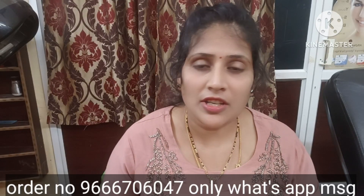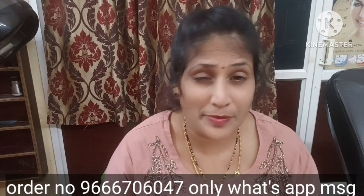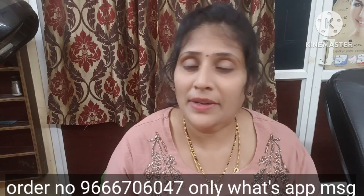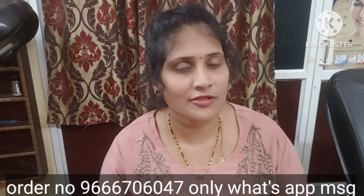Hi everyone, welcome to our channel, this is Madhuri. I will tell you about Eros Mekosun Skin Whitening Cream. If you like this channel, please do subscribe. Click the bell icon to get notifications for my videos.